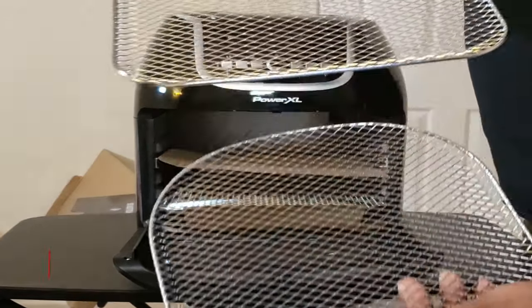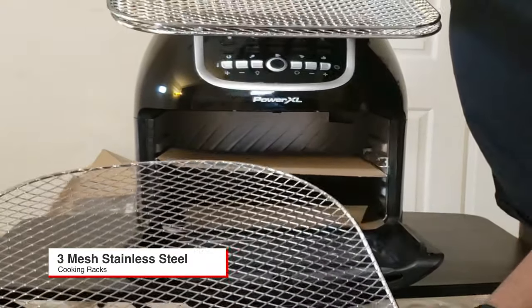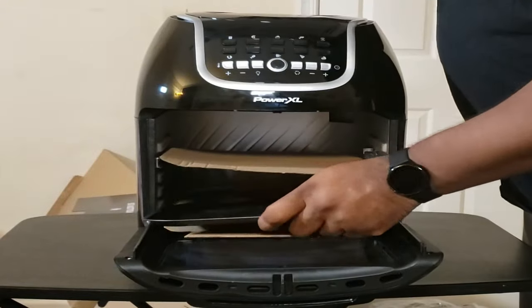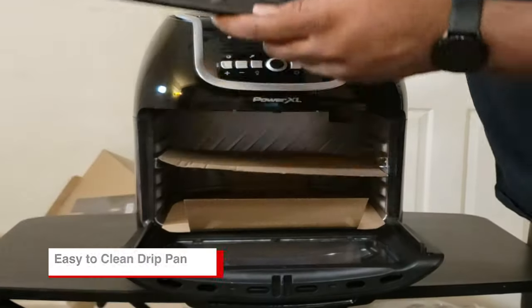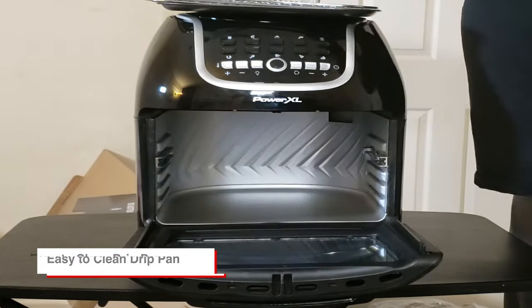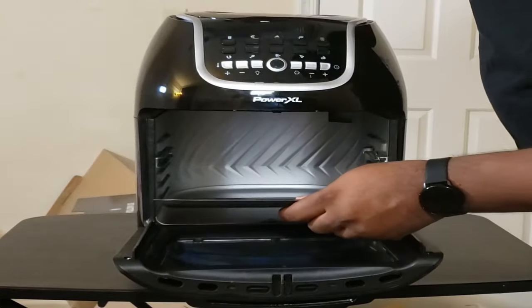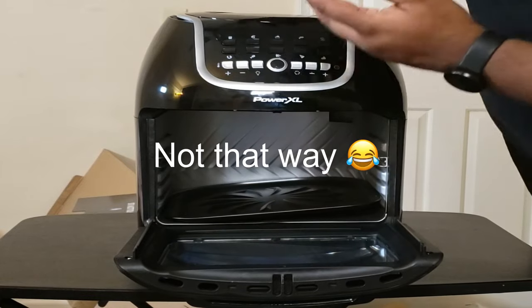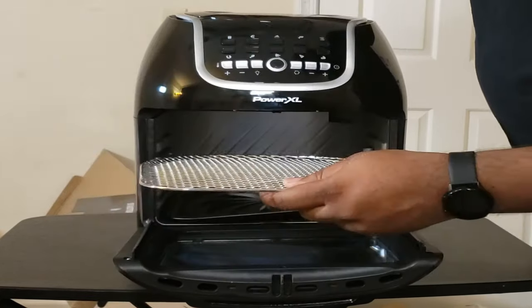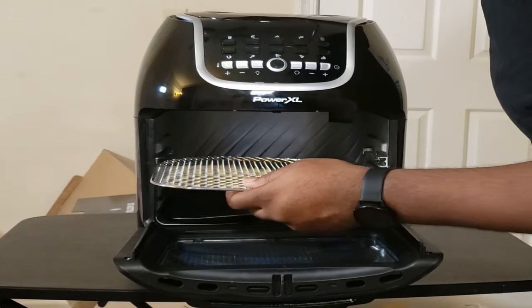You got your frying trays and then this is your bottom drip tray. Once you start cooking, you get some of that juice — you can even make some gravy out of that. That goes in like so, and then you got your grated shelves where you're going to put your food.